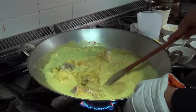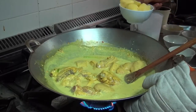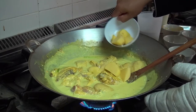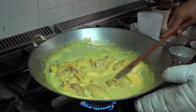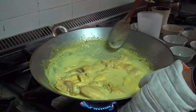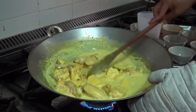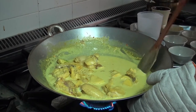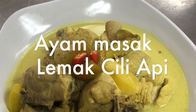While it's simmering and well blended, you can always add potato. Adding potato is optional, but it will give thickness and a nice consistency to the gravy once it's cooked. And now it's done — Masak Lemak Cili Api.